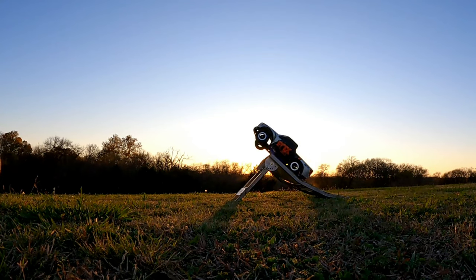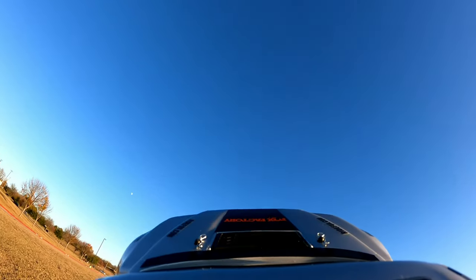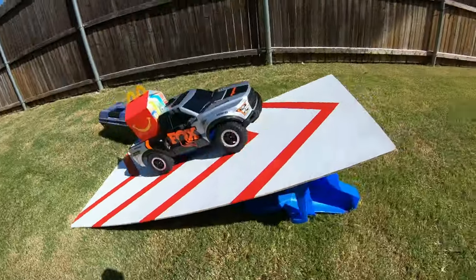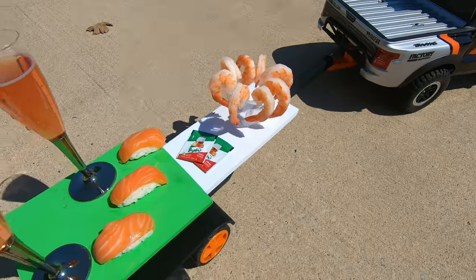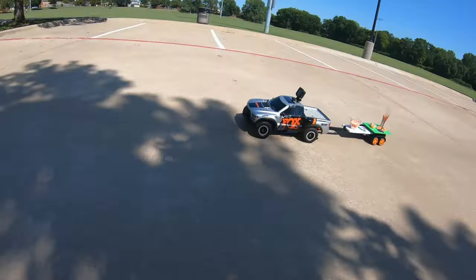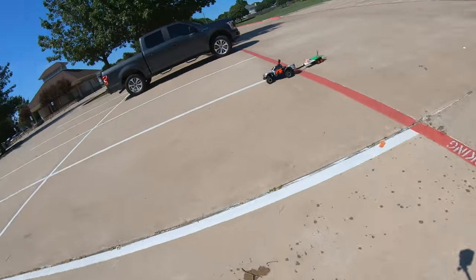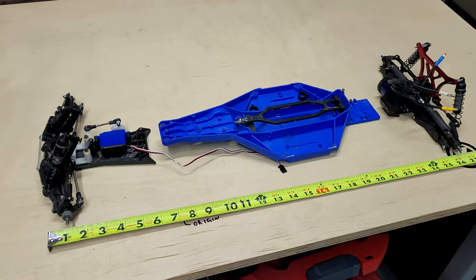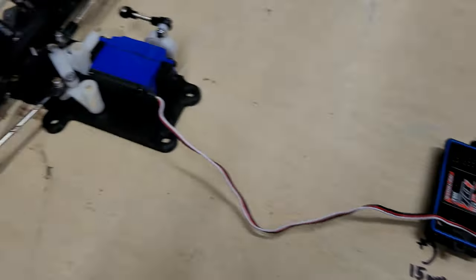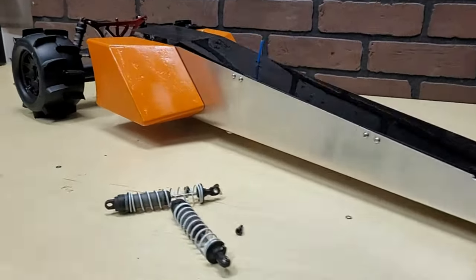We'll be starting with a Traxxas Raptor as the donor car. This is actually the same car I used in my autonomous food delivery service video, except I completely tore it apart and designed an all-new mid-motor chassis, which is obviously designed to replicate a dragster more so than a truck.